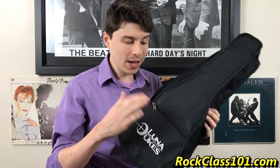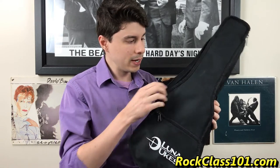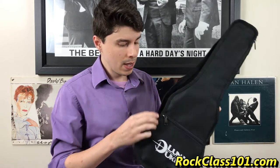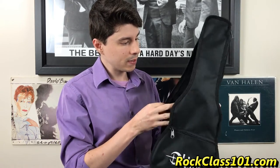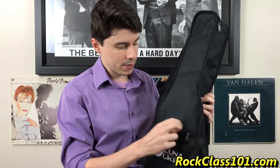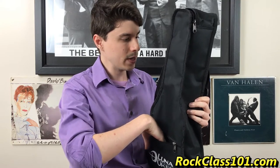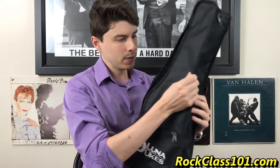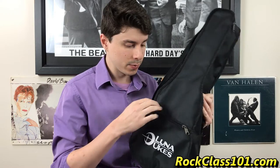Now let's take a look at the gig bag. They actually surprised me on the quality of this gig bag. I thought it would be like a dust cover, something super duper thin. But it actually has some padding, which is surprising for the price of this uke, and it's got a zipper that functions perfectly. You can stick the uke inside, and the best part is it's got another pocket right here where you can put all your accessories. It's got a handle up top and you can do a little backpack thing on the back. I'm really happy with it — it's a lot better than I thought it would be.